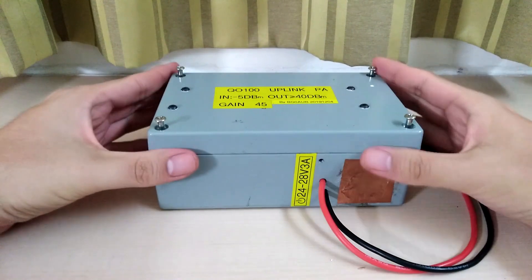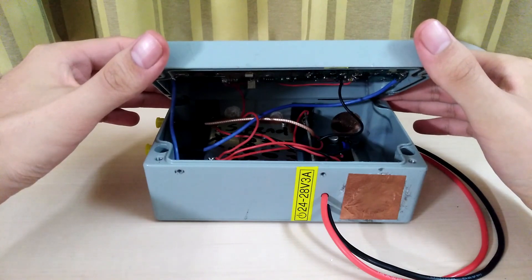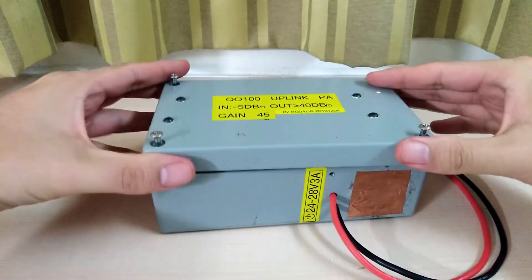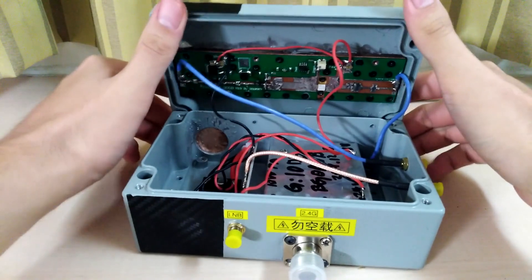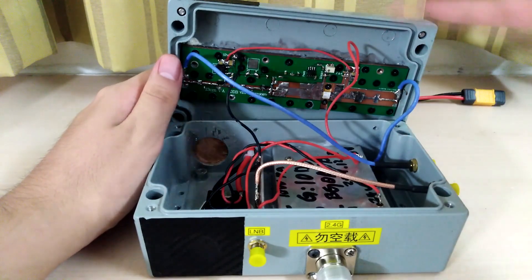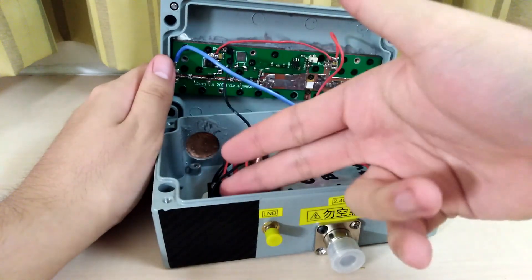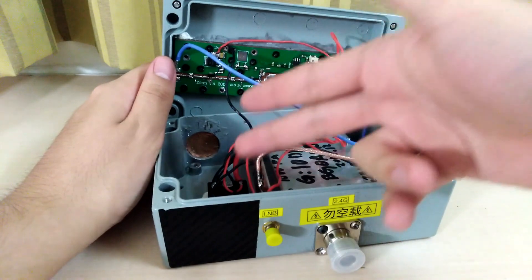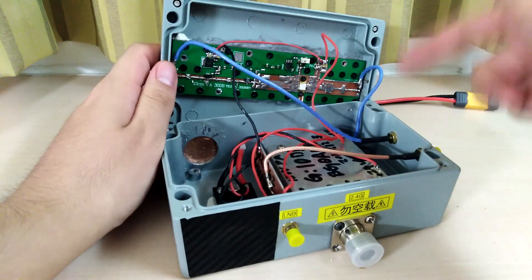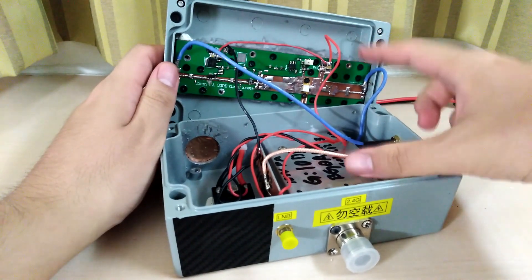Let's open it up. There are some wires and cables that connect the cover to the main box, so I'm going to open from the other side — yeah, from the other side. This is much easier. In my last video I predicted that inside there would be three parts: a voltage regulator converting 24V DC to 12V DC, a bias-T for my receiving LNB, and the amplifier. But in fact, here we have four parts, because the amplifier is actually a two-stage amplifier.